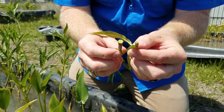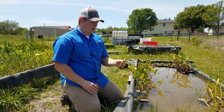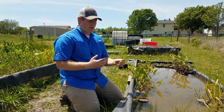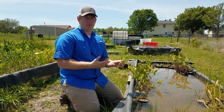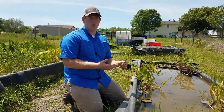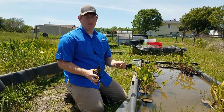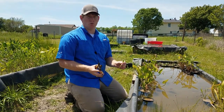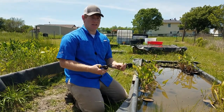So now we're going to talk about propagation. To propagate American Water Willow — we were talking about the nodes earlier — from each node, we can have roots or leaves emerge. If we clip these, we can utilize those nodes to grow new plants. Every time we clip these, I want to leave two nodes: one that can go into the soil to grow roots, and one above that can continue to grow leaves.